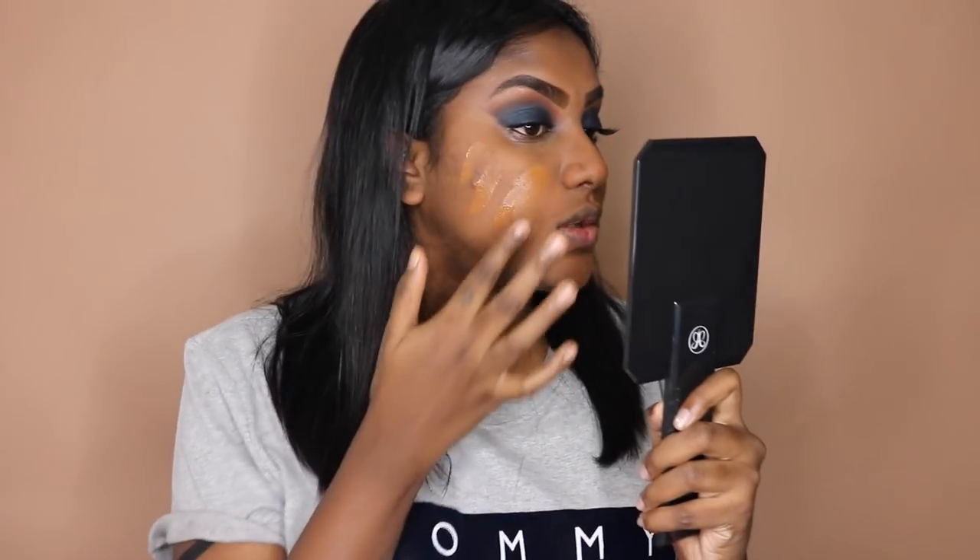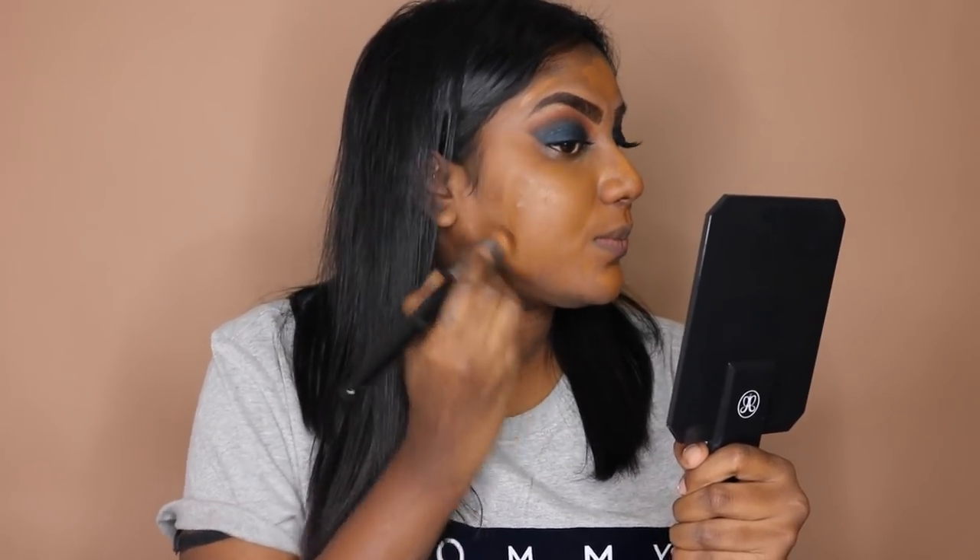Let's try the foundation — we're going to be using the Huda Beauty So Filter today. A new trick I've learned is to just kind of massage the foundation onto the skin, let it sit for a bit, and then blend it out. So now that I did that, as you can see the color just doesn't match me. The Fenty 400 matches me perfectly, so we're just gonna go ahead and blend this out.